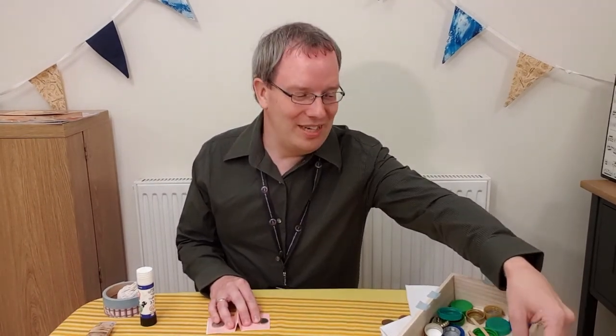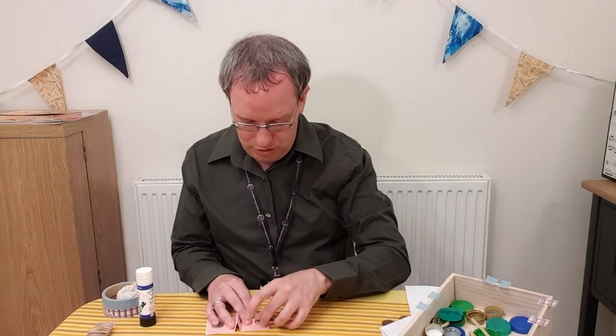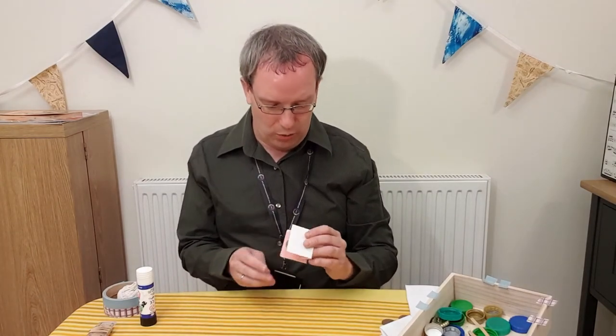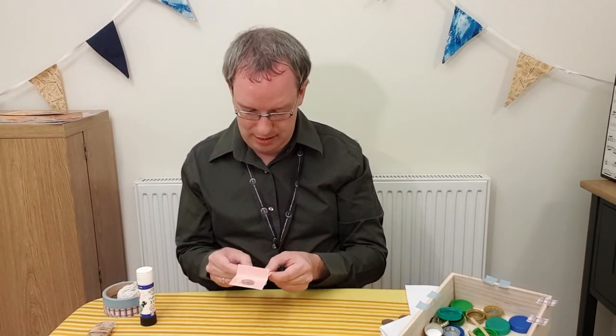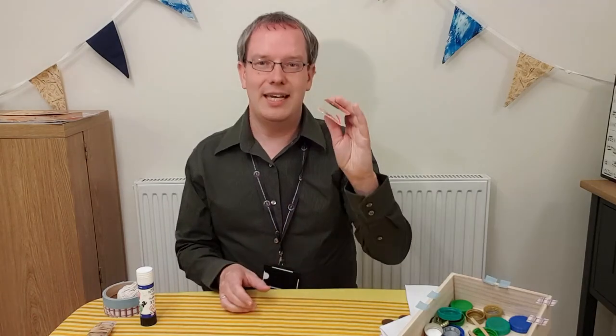The only tricky part about the last stage is making sure when you put your next coin on that it is directly on top of the first one, because if it's not they won't click together. With that last coin, the trick is to not stick it down too firmly at first, because that way if they're not quite right you can adjust it. Once you're happy they're aligned, tape it down really nice and tight. And there you have your castanets.